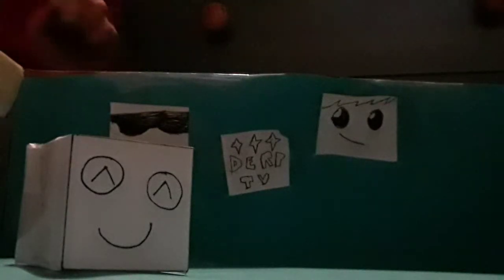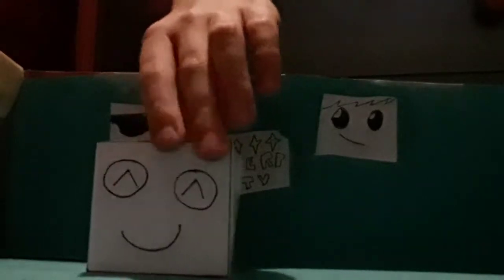Hey guys and welcome to DERP TV, also known as the Dark Leap Dirt Box Show. So today, me Dark Leap — or as I am acting as a smiley box — are going to try to be making another dirt box. It's going to be hard, but I think we can do it perfectly.